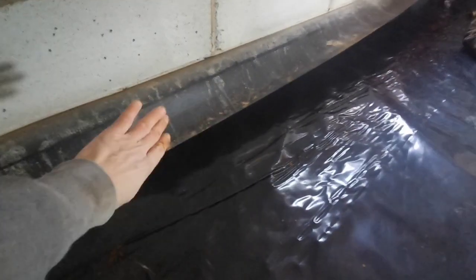What we're after with the first layer of visqueen is to tuck it under here like that, and that'll go down over it. That makes a nice tray, and then the second one will go up the wall.